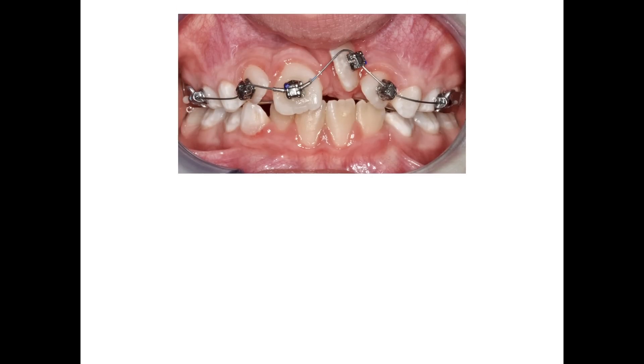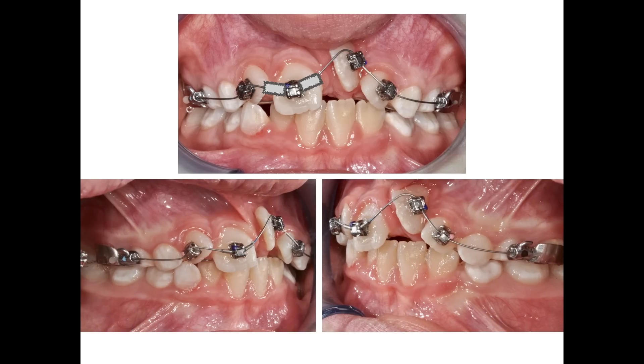We now bond some brackets on the incisors to get 21 even closer to its final position while correcting the tip of all four incisors. Take a look at the stops mesial and distal to 11, which will diminish the loss of anchorage by stabilizing the wire on it. And since I forgot to ask for buckle tubes welded on the bands of the palatal expander, I have bonded on the teeth to stabilize the wire posteriorly.